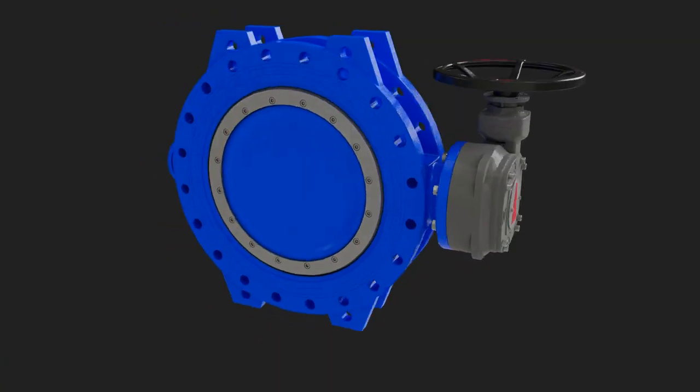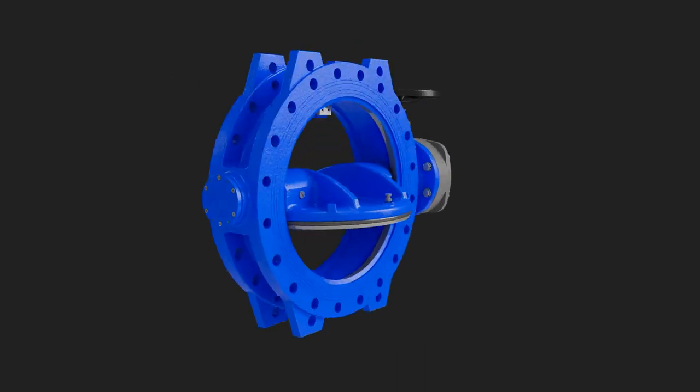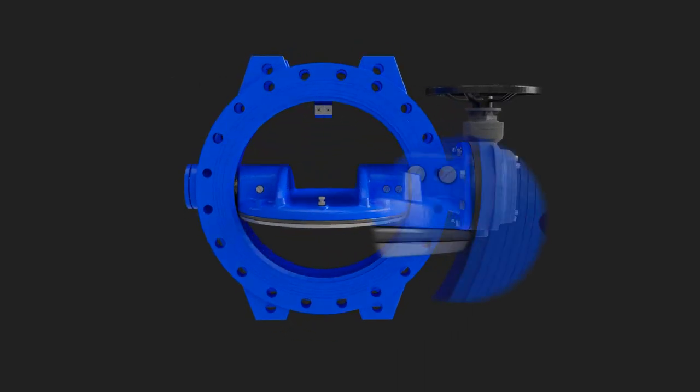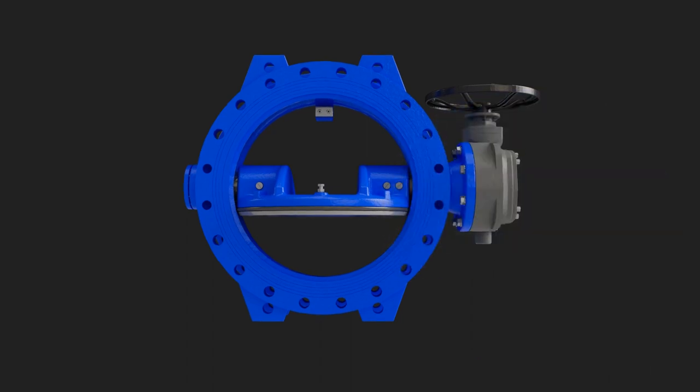With the Avtex Dex double-offset butterfly valve, you don't need to worry about unnecessary maintenance or seat wear while the valve stays open. The Avtex double-offset, or double eccentric butterfly valve, provides reliable service which far exceeds the current standard.